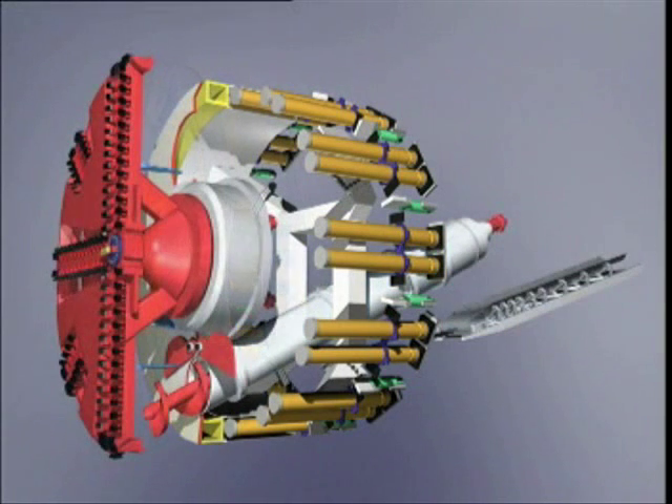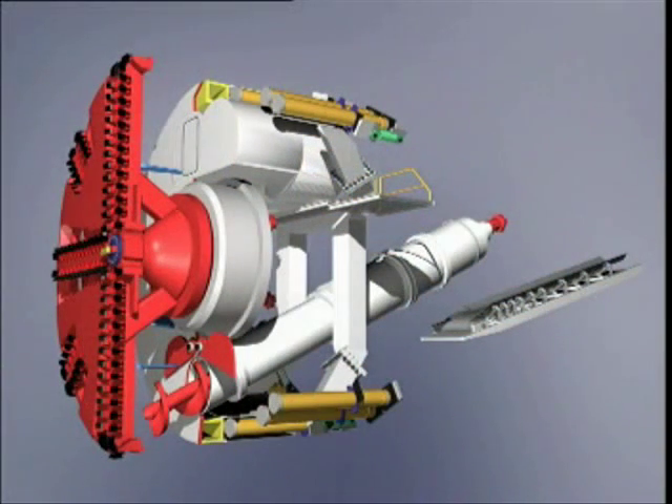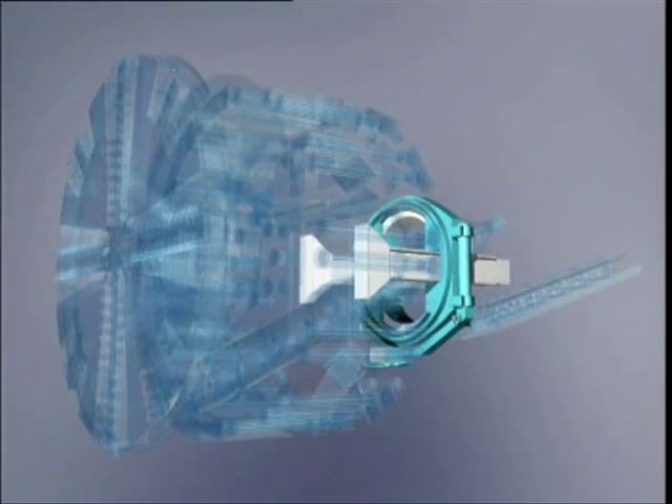Further components include thrust cylinders and articulation cylinders for inclining the tail skin when driving curves, a compressed airlock, and the erector.